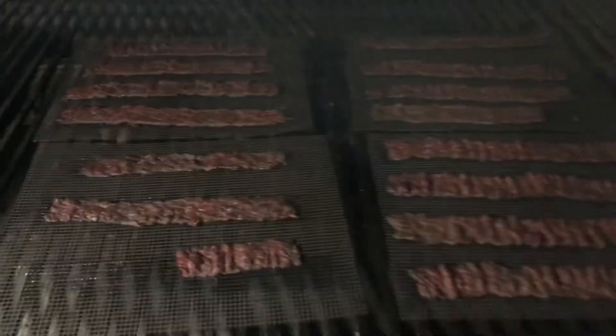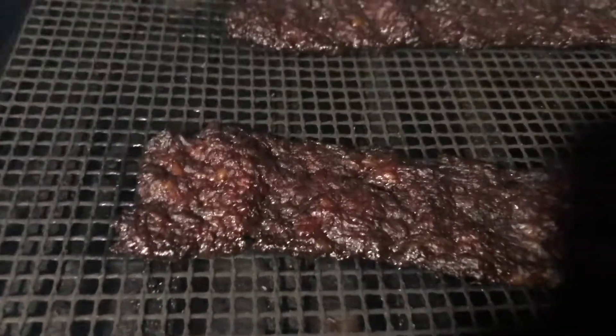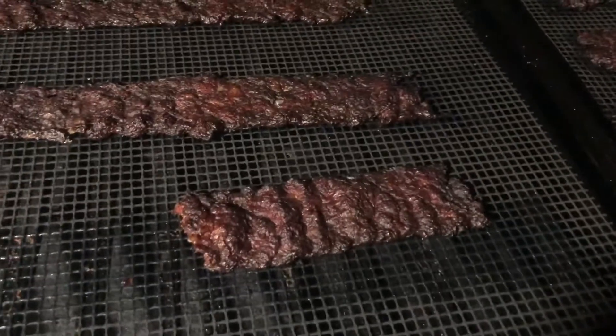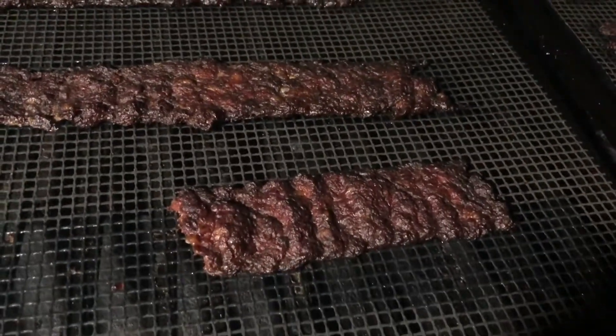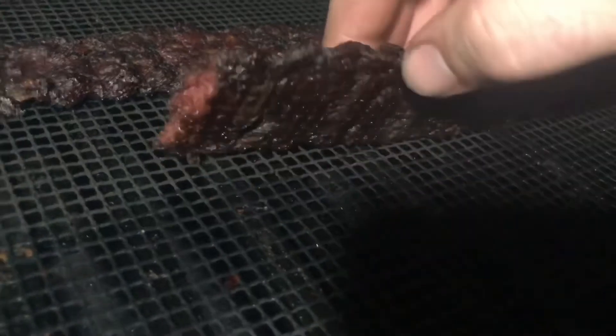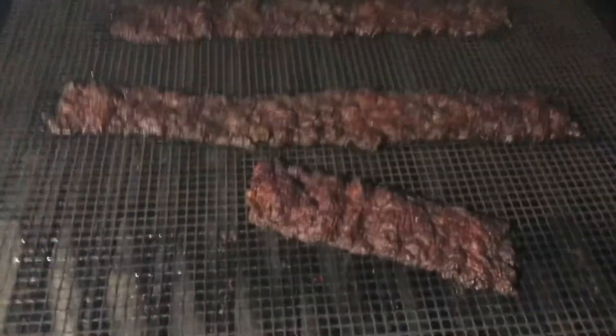Look at that yummy, delicious venison jerky — look at the nice dark color on there. It's been five hours, an hour longer than I expected, which is perfectly okay. That happens sometimes. Look at that nice color and see how it holds together nicely when you pick it up. Let's take it inside and do the official taste test. Well, there you go — yummy, delicious venison jerky. I hope you enjoyed the video, I hope you learned a little bit, and I'll see you next time.